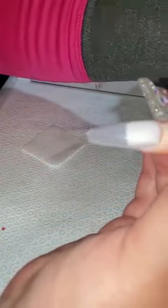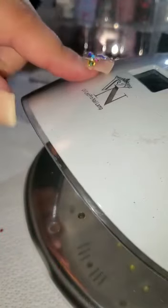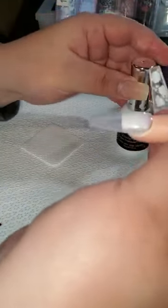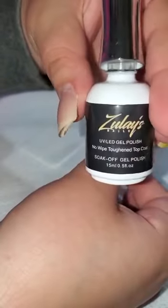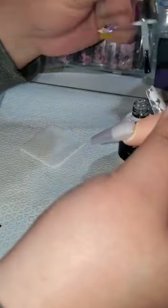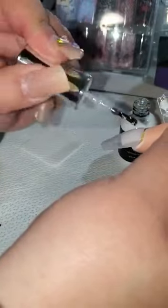I'm gonna cure this in the lamp — I'm gonna be using my Vanessa lamp because that thing is great. Put it in the lamp for 30 to 60 seconds. Once you apply your gel and you're happy with the color, you're going to apply a top coat. Most gel polishes stay tacky, and foil glue does not stick very well to tacky, so I'm just gonna use this top coat and cure it again.